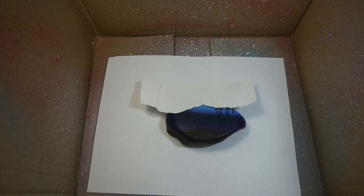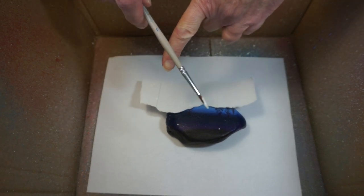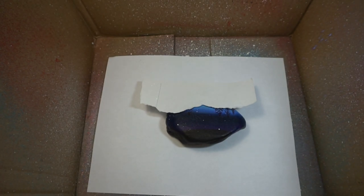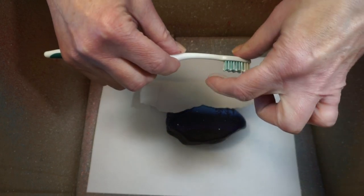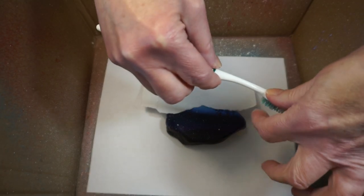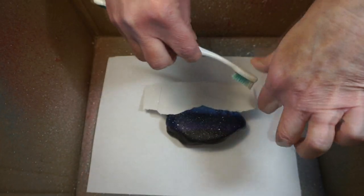I'll show you the paintbrush method first: pick up paint on your paintbrush and tap it against your finger — you'll get some bigger and smaller splatters. What I like to do is use an old toothbrush: dip the bristles into the paint and run your finger across the bristles — this gives you a really nice fine spatter. I like the toothbrush a little bit better for a starry night.